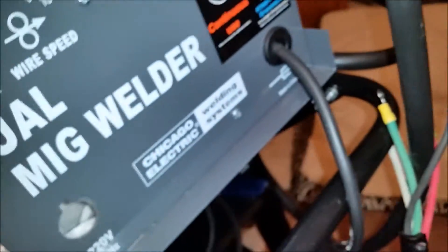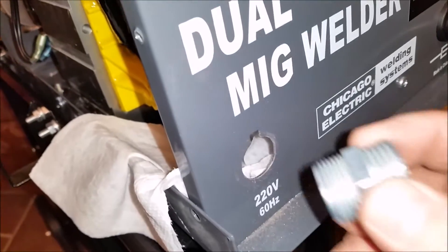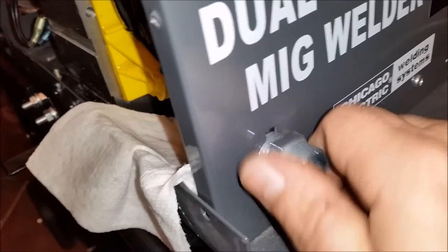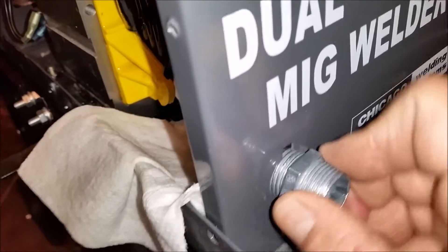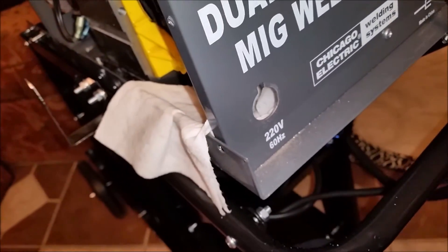We went to put it in the big welder over here and the hole was too big, so I had to get the file and file it out a little bit more — not much, it barely wouldn't fit. Then we put a damp paper towel in the back to catch all the metal shavings. Let me get this cleaned up and then I'll install it and show you how I do it.